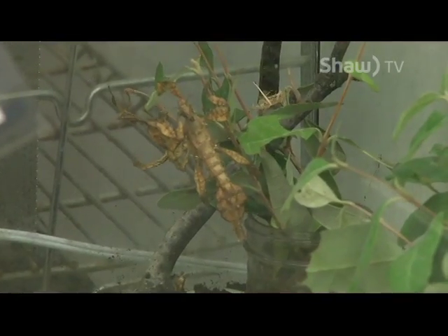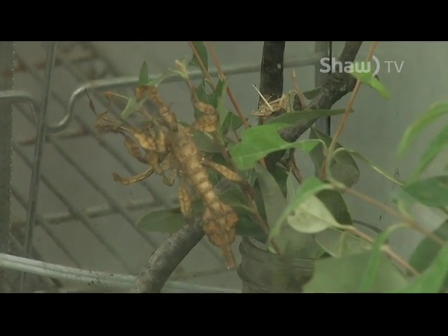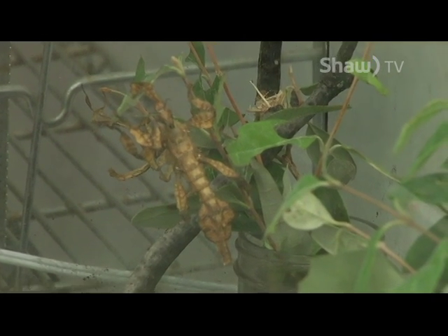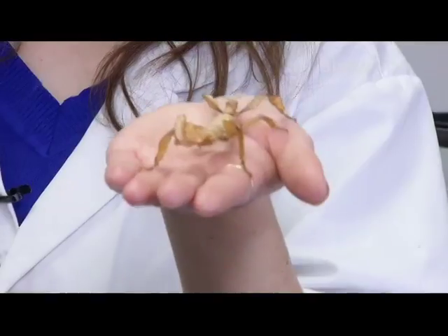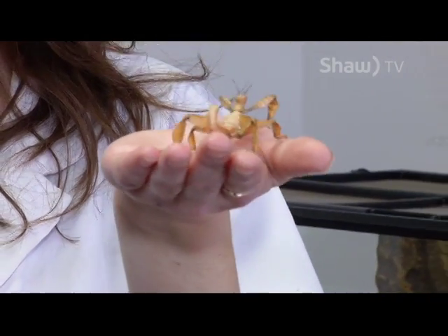This guy lives mainly on eucalyptus trees and eats primarily eucalyptus leaves. Part of their defense is the shaking you can see — he's trying to blend in with leaves in the wind, so he thinks he is hiding quite well right now.